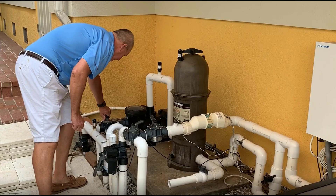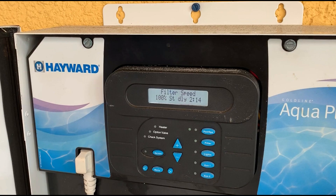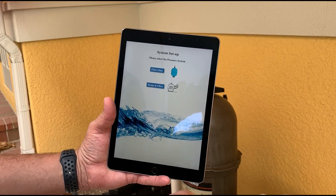Now that the new wireless pressure gauge has been installed, open the pool valves and turn on the pump. The pump should be running at 100% immediately after being switched on. Connect the Pool Filter Pro app to the wireless sensor by opening the app and selecting the Filter Only button.